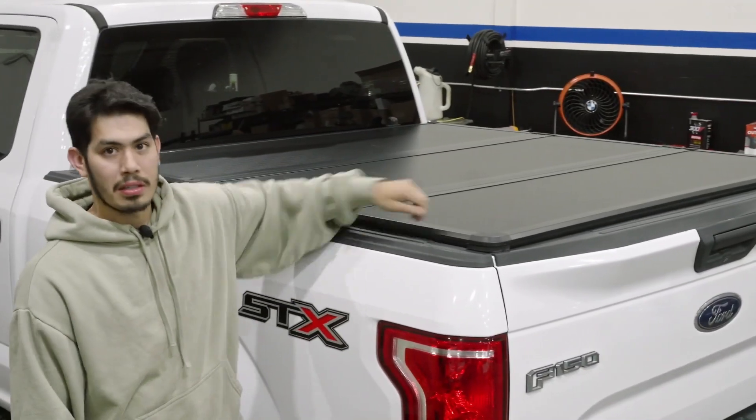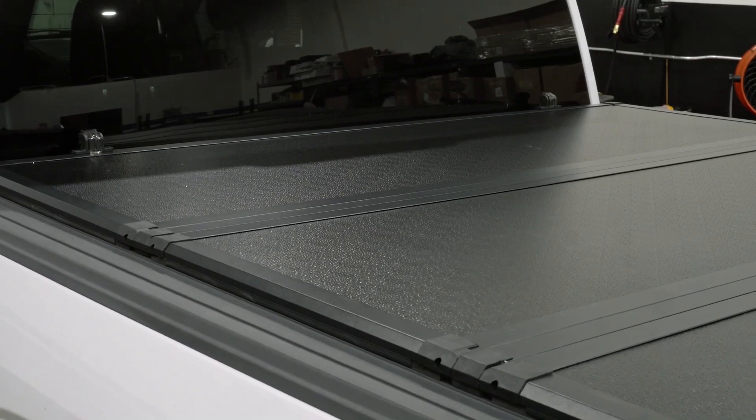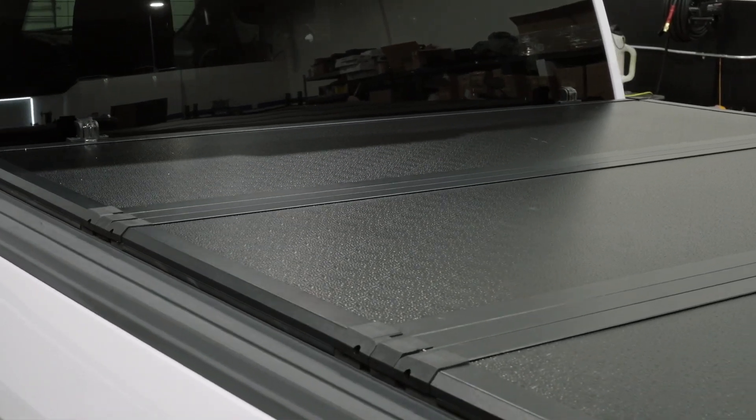This rock solid tonneau cover is ready for all the elements. Whether you're off-roading, going on your next family picnic, or you just have stuff to transport for work, you're ready to hit the road.